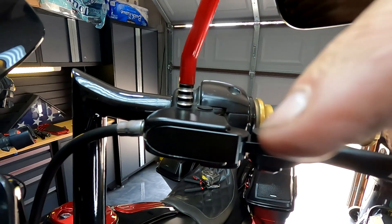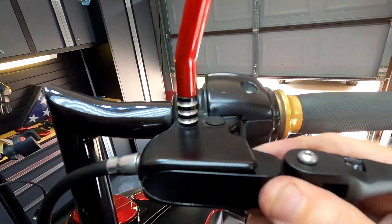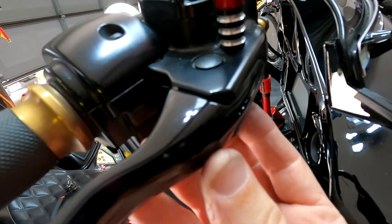After adjusting the cable, you can see there's now just a little bit of free play at the lever. I don't like there to be very much — I want to make sure I'm not slipping the clutch — so just a small amount is good. Now let's tackle the front brake.